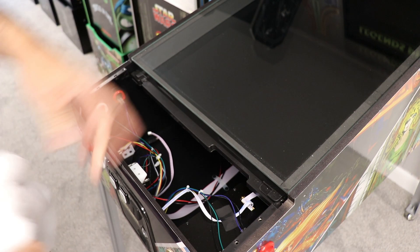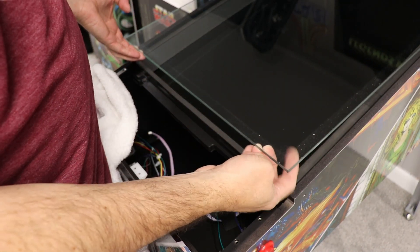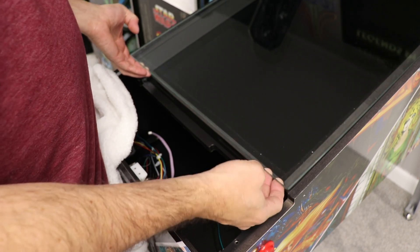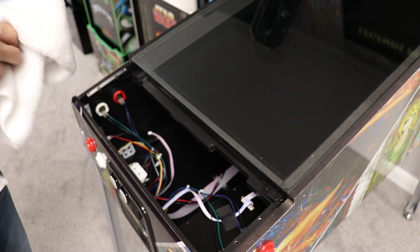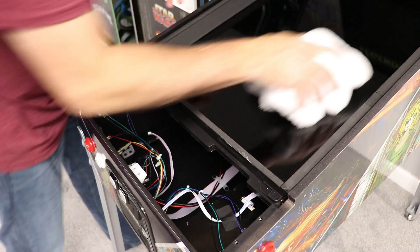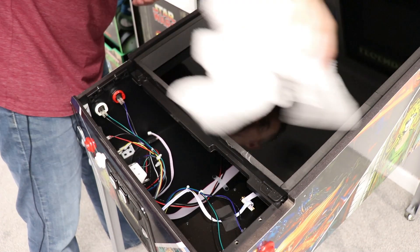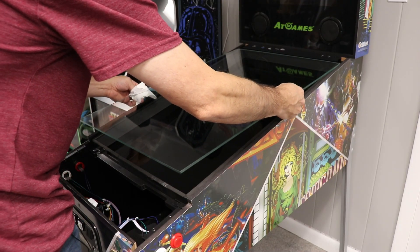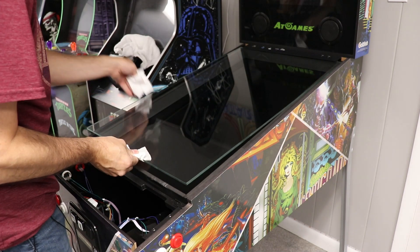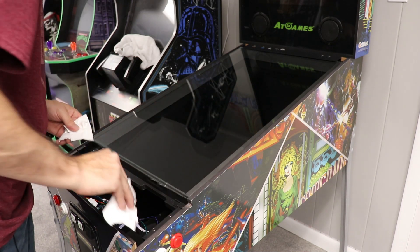It should just pull right out — there we go. I'm actually going to take this opportunity to pull the glass out and give it a clean, because mine has this residue. It's pretty filthy actually, so I'm going to clean the underside. Be very careful when you're doing this. Good time to clean your monitor too if there's any schmutz on there. Just don't leave behind anything that wasn't there before. Let's put the glass back in — if yours isn't dirty you don't have to do this, but mine had that oily residue inside which was really bothering me.